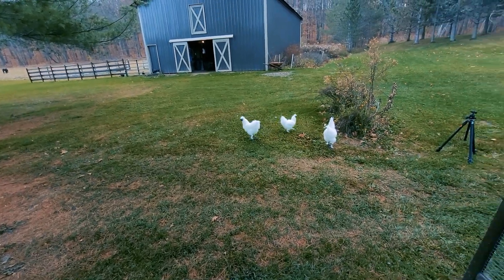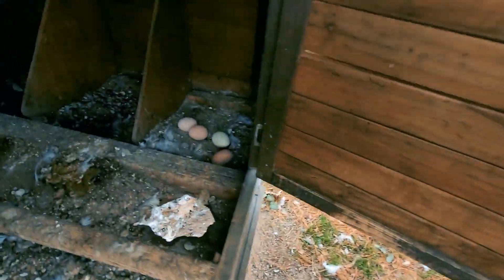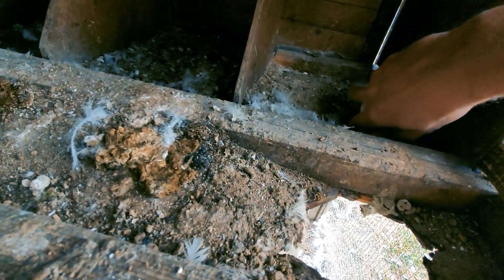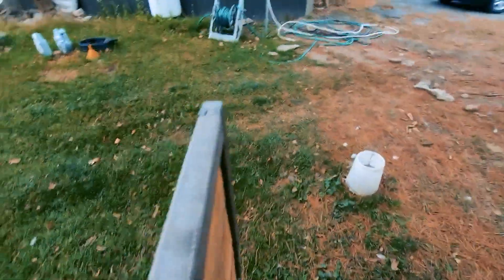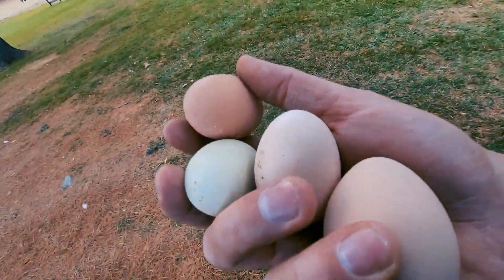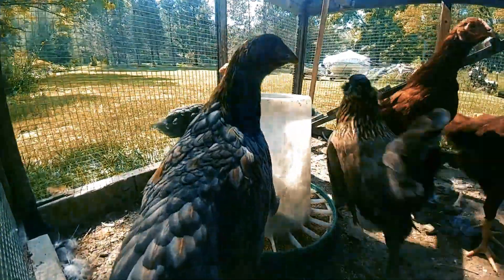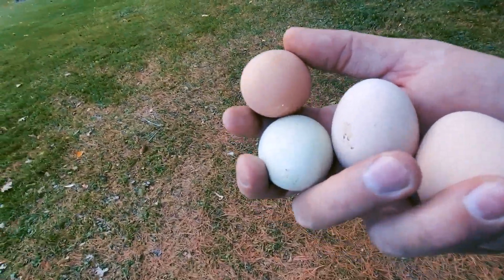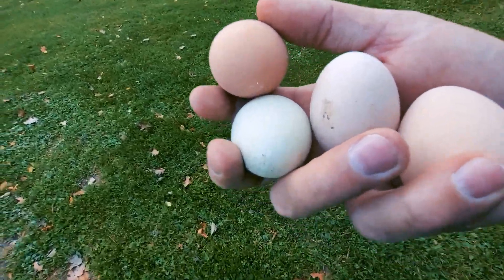Chickens are out today — such nice weather. Let's see if there's any eggs. Look at these little blue eggs here, these are really cool. These are from the Americanas — they look like a hawk, really cool bird. These homegrown eggs are delicious. Highly recommend them if you've never had farm fresh eggs — there is a difference.